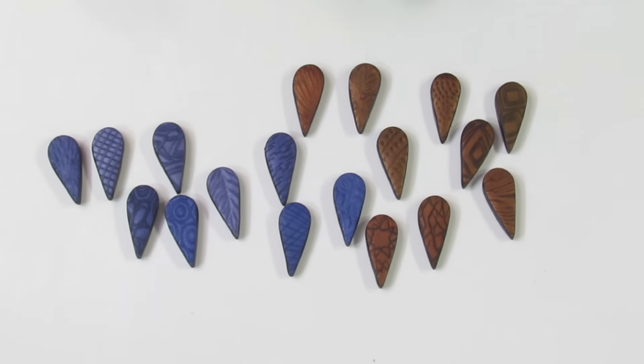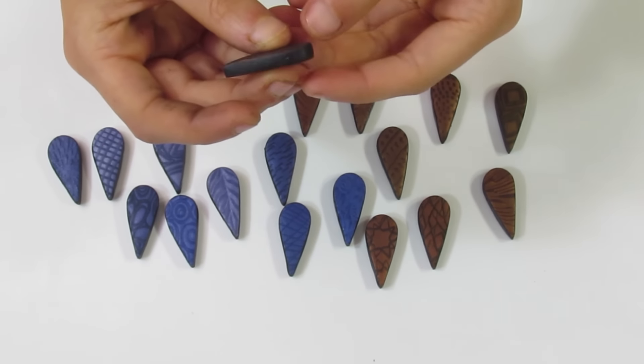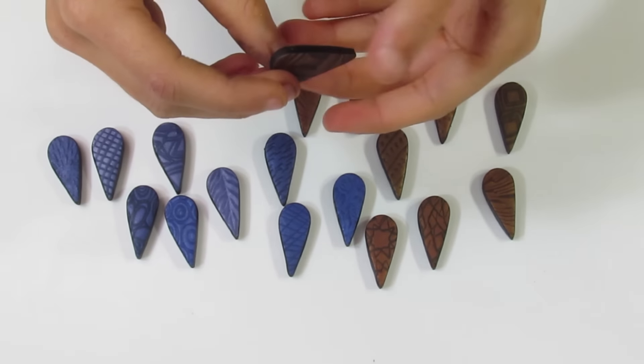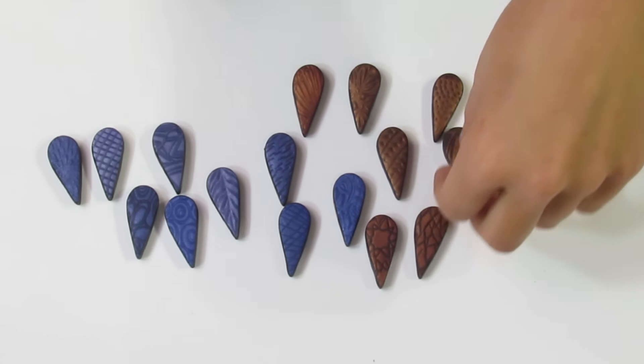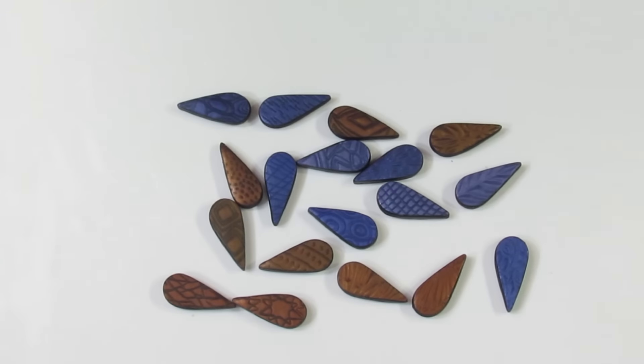I've finished putting the borders on the beads - they've got a nice black border around them now. Now what you need to do is bake it for another half an hour at the recommended temperature for your clay brand. Then I'll show you how to sand them and buff them, and then we can pop some resin on them.